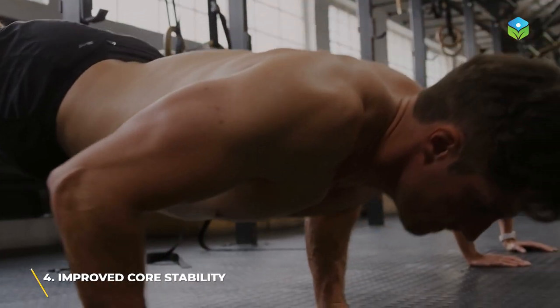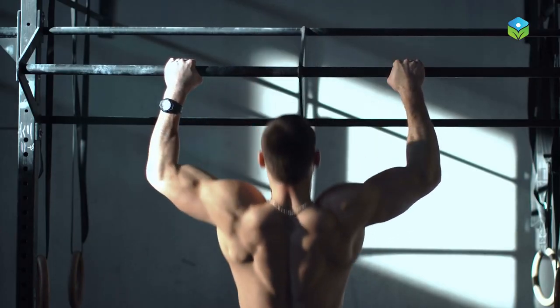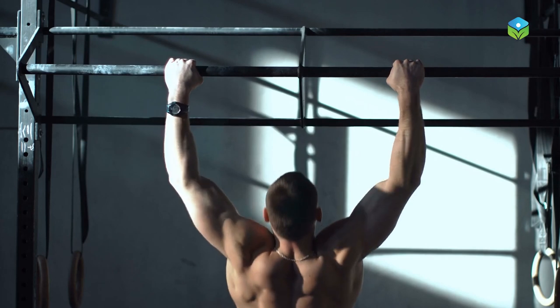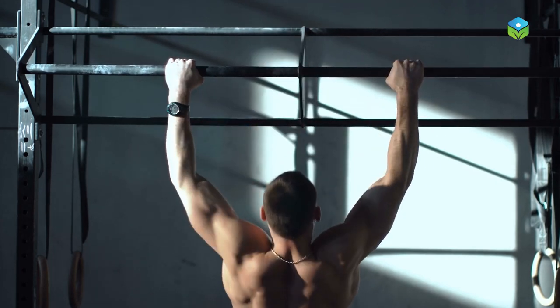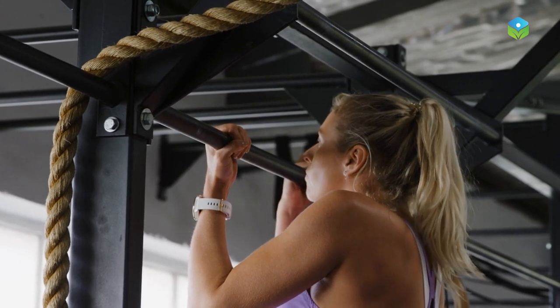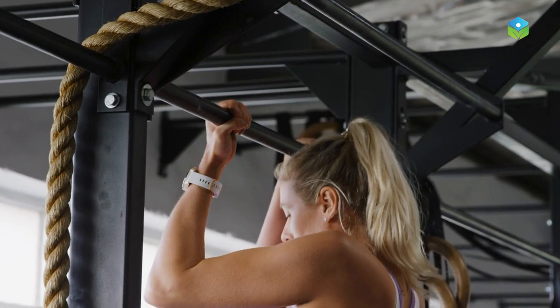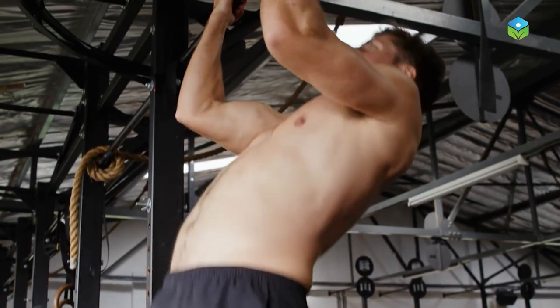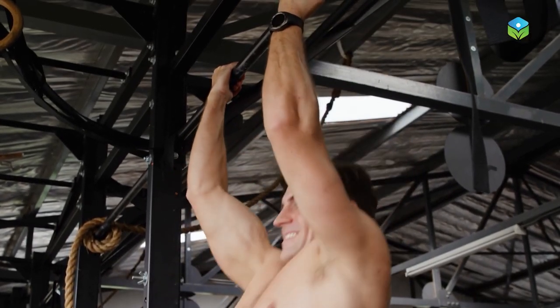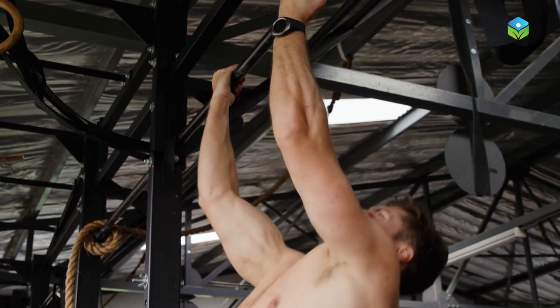Number four: improved core stability. Hanging from a bar can help improve core stability by engaging the muscles around the abdominal and lower back region. When hanging, the body needs to maintain a stable position and engage the core muscles to keep the body straight and avoid swinging. This engagement of core muscles, along with the need to control the body's movements while hanging, can help strengthen and stabilize the core.